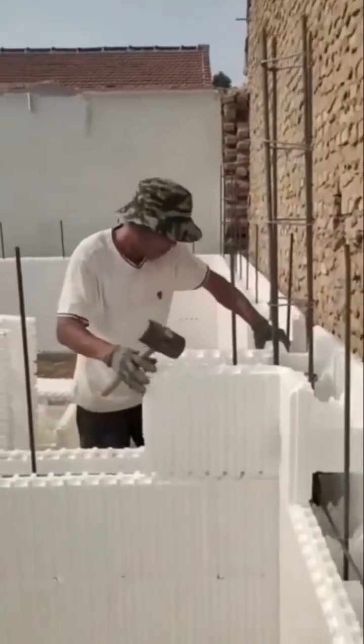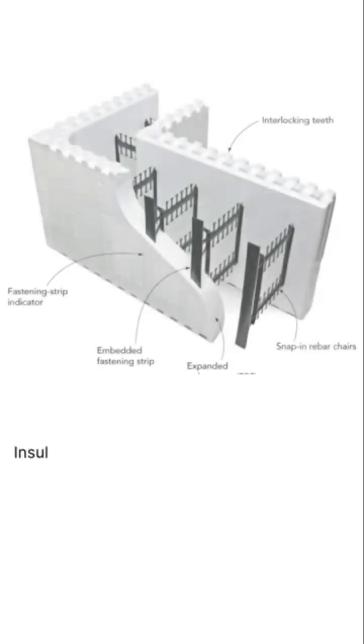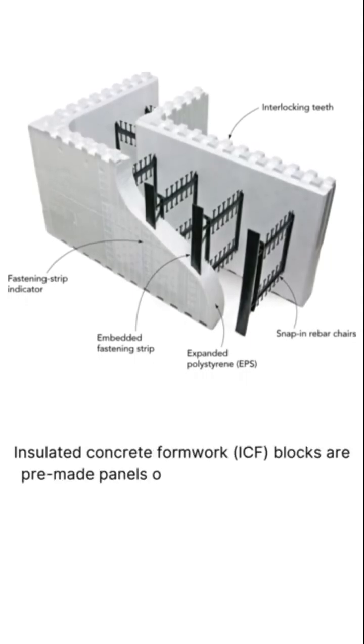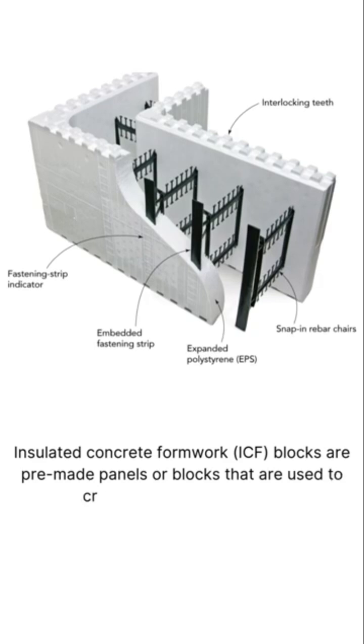This is ICF foundation construction — Insulated Concrete Formwork. ICF blocks are premade panels or blocks that are used to create concrete structures.